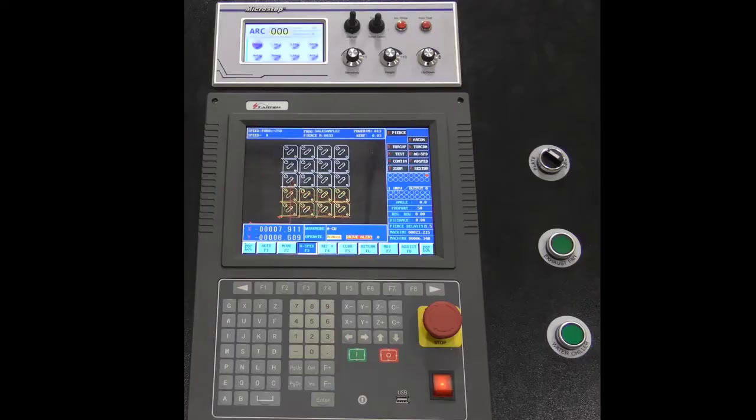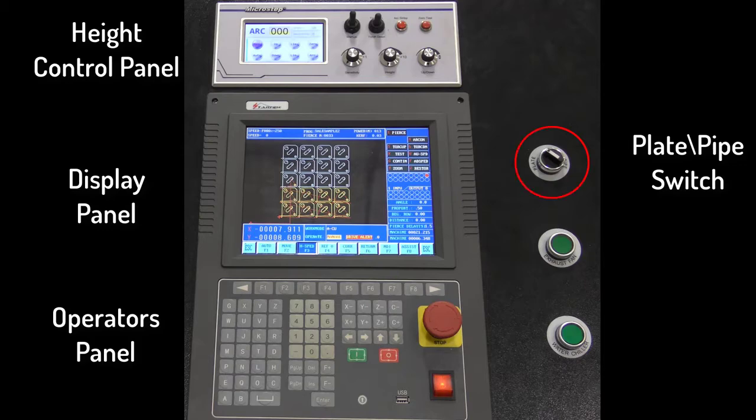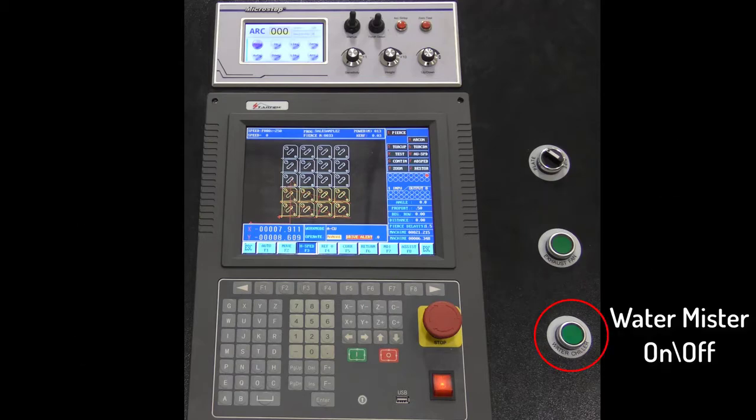This video provides a quick overview of the entire control, which includes the operators panel, display panel, the height control panel, the plate pipe switch, the exhaust on-off push button, and the water mister push button.